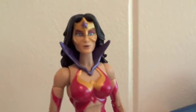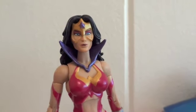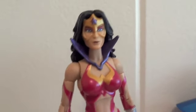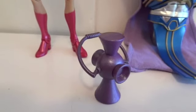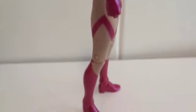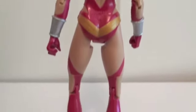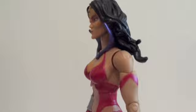I usually don't accept gifts like that, it's not my thing, but I am very happy that I have this figure and the Anti-Monitor. So let's do a review. Here's Star Sapphire Wonder Woman from the DC Universe line by Mattel. Here's the figure from the front, and she comes with this purple lantern, which is pretty nice. Here's the side view, the back view, and the other side.